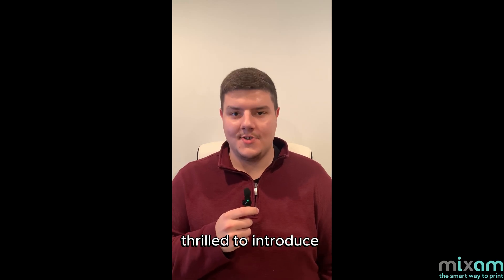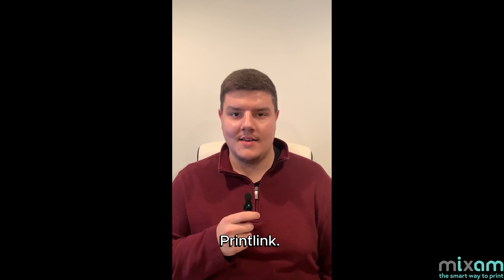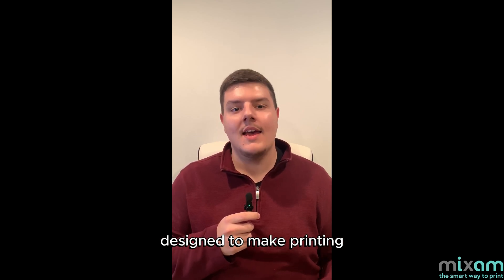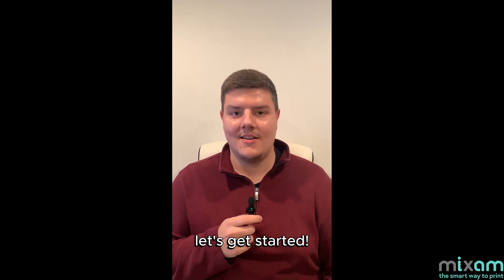What's up guys! Today we are thrilled to introduce four new and exciting features to our print-on-demand service program. In this video, I'll walk you through these game-changing updates designed to make printing and selling your book easier than ever before. So without further ado, let's get started.